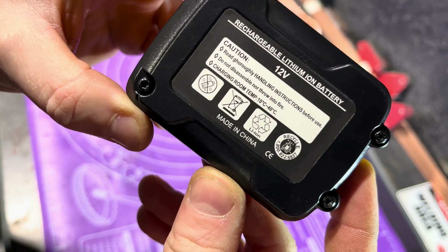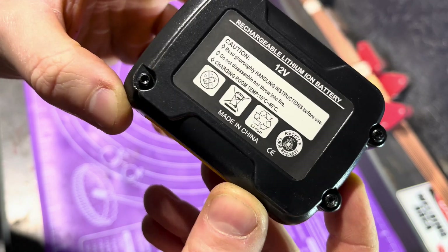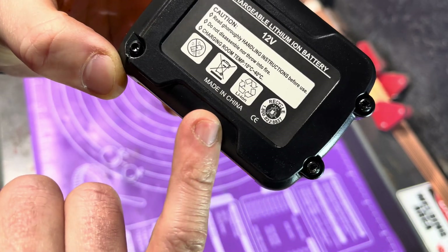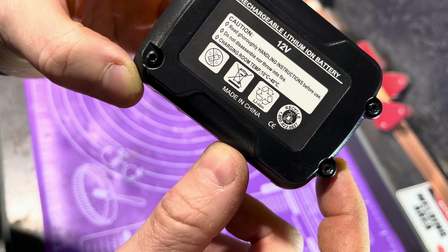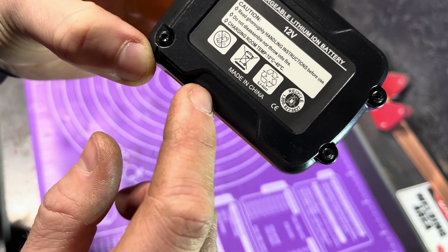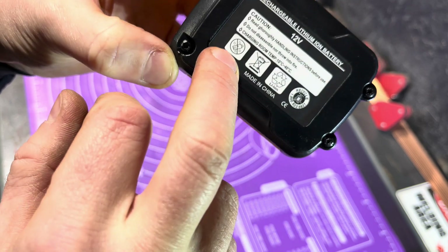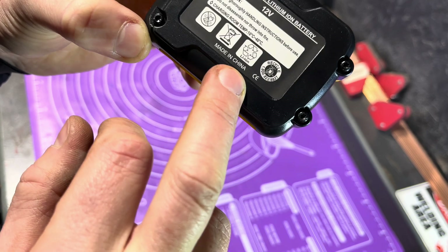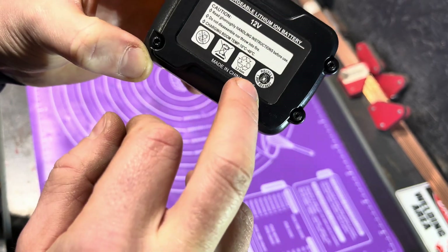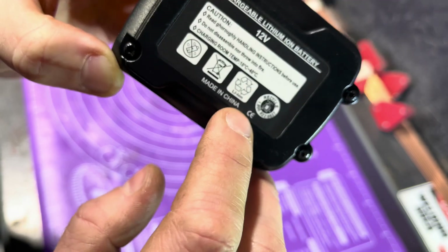Let's read the handling instructions before use. Do not disassemble - well, we're doing that. Don't throw into fire. Charging room temp 10 to 40. Made in China. Don't get it wet. Must go in a battery bin - it's a lithium ion. There's a CE mark, which stands for China Export, and an RBRC recycling symbol.